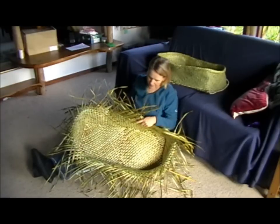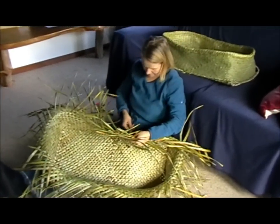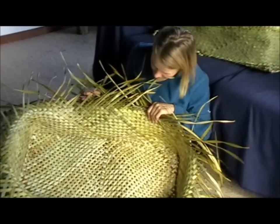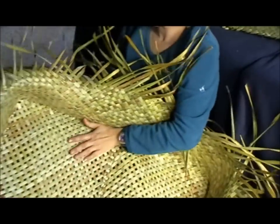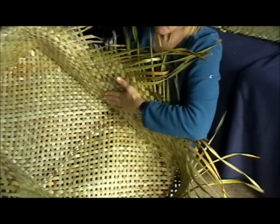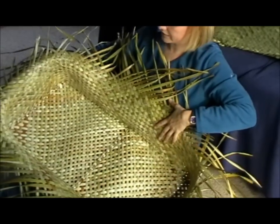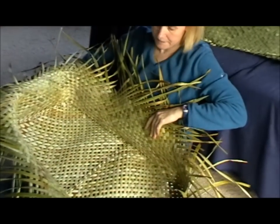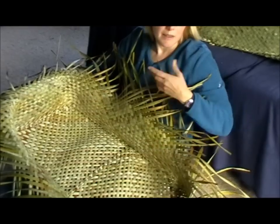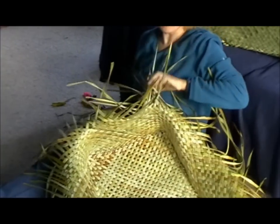Here we are, woven up to about seven inches — eighteen centimeters. Now we're ready to lock off. As you can see, the bottom is quite gappy while the sides are actually quite tightly woven, and that is to keep the shape as a rectangle. We just do a simple double lock with a free finish and then we're done with it. Sounds easy, should be easy.